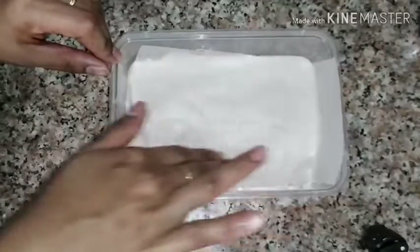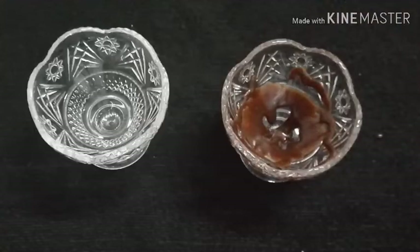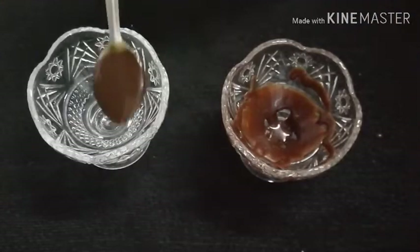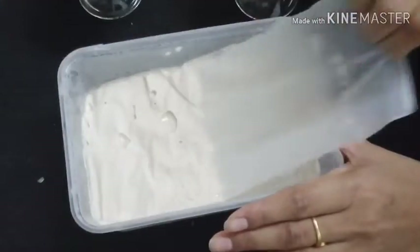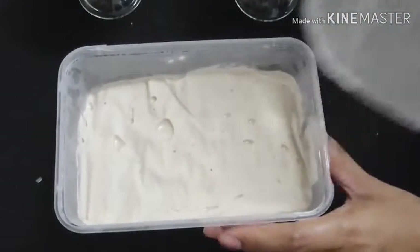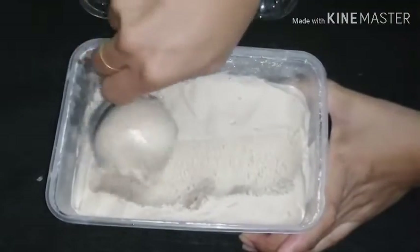Mix it in a freezer with chocolate sauce. Mix it with a brownie and chocolate sauce in a bowl. This is an ice cream that is soft.